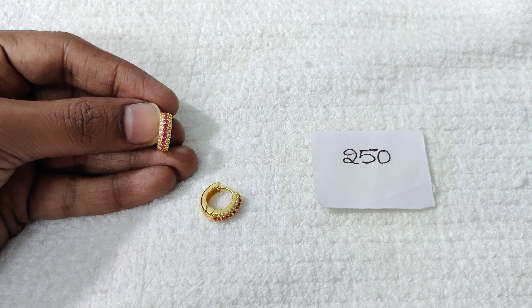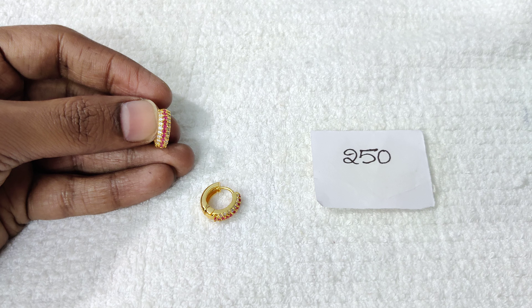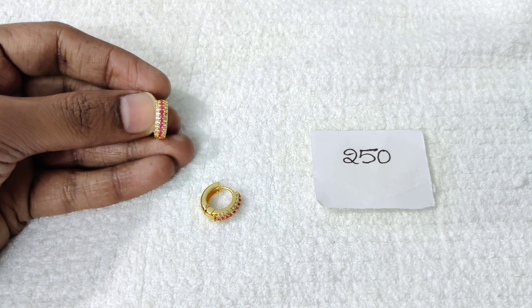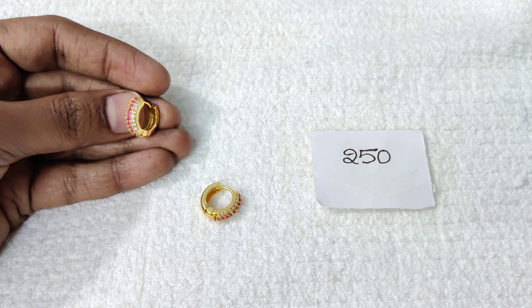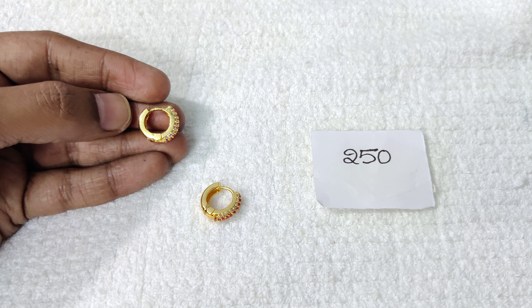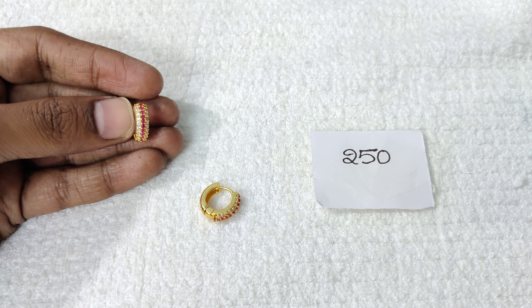Here is one single stone design. It is neat and fits well for the ring size. This is a small size with a clean look. Price is 250 rupees with free shipping all over India.